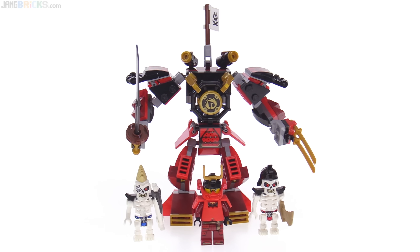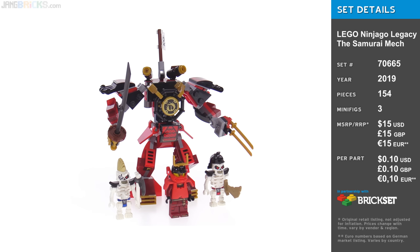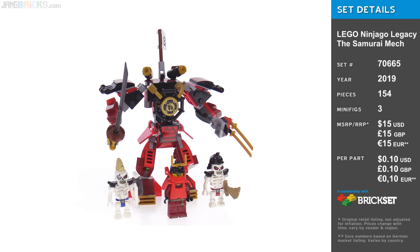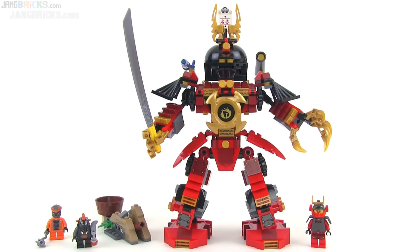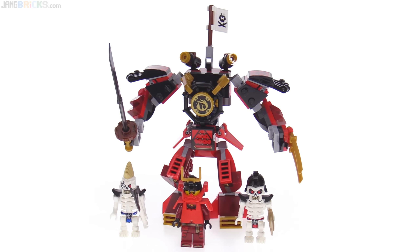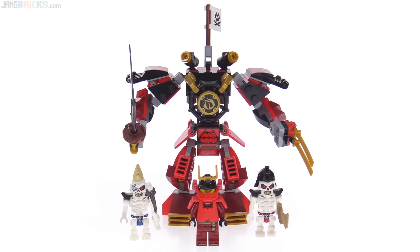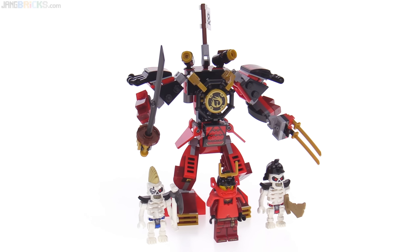Hello everyone, this is the 2019 LEGO Ninjago Legacy reimagining of the Samurai Mech. It is inspired by the original Samurai Mech set from 2012, which I also reviewed at some point a long time ago. But it's a miniaturization of what we saw in the Tales from the Monastery of Spinjitzu, a little miniseries that LEGO put out between seasons 9 and 10.